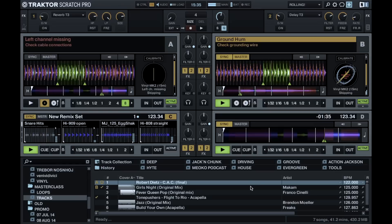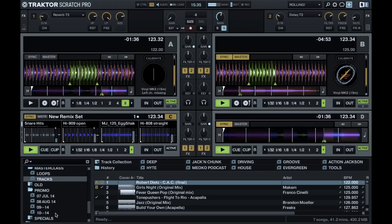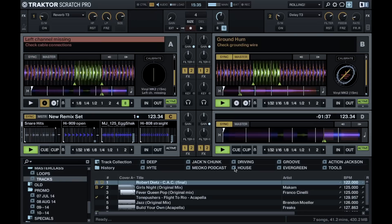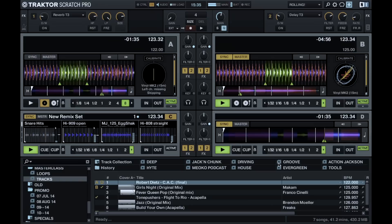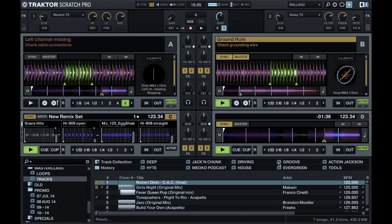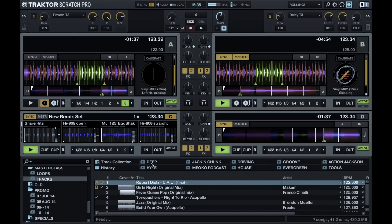I have folders where I put all the new stuff I get. And from those folders I try to sort it between like deeper music, Jack and Chunk — which the name says it all — Driving is like the more energetic music, Groove of course, and then Action Jackson is a folder where there's music that just works, you know, works well on a dance floor. And I also use the rating system most of the time to give a little bit more detail within those folders.